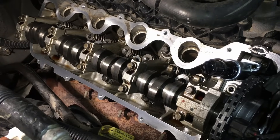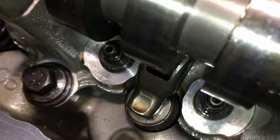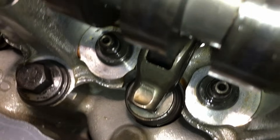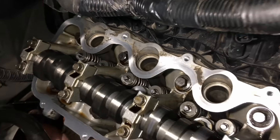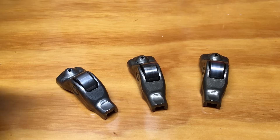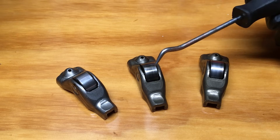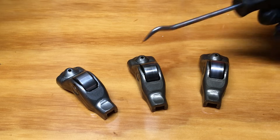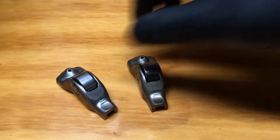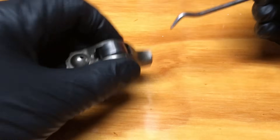The lash adjusters and roller followers are located underneath the valve cover and camshafts, and they're used to actuate the valves in the cylinder head. Here you can see two lash adjusters and the roller follower. I have videos on how to remove these components for inspection. We have three roller followers here — one is new, one is used but in good condition, and one has failed.